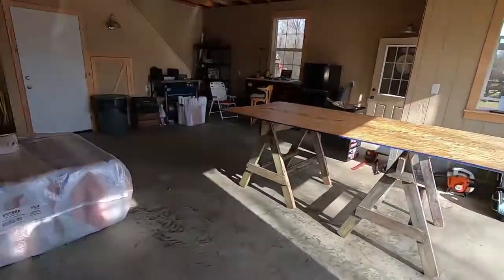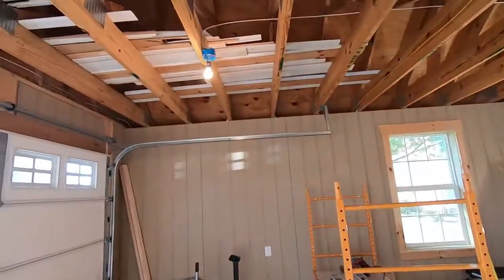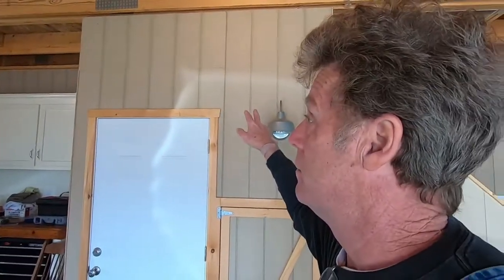So next is this — this insulation's got to go up in there. That's what I'm going to start today: insulating this thing. Sometime next week I've got barn tin coming that we're going to put over the roof, and that's also what we're going to use for the ceiling in here. Then we're going to put a mini split up here so we have heat and air conditioning. That's where we are right now. I better get busy — I've got a lot to do and not much time to do it.